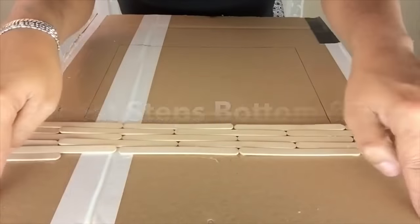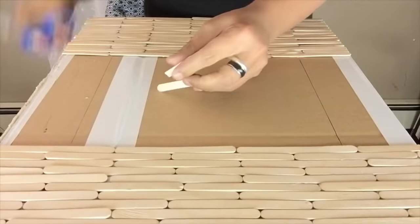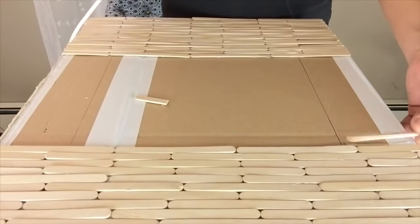I will be repeating the same steps on the bottom and on the top, and once you get to the sides, you may cut as you go. I also used hot glue for video purposes only for quicker drying.